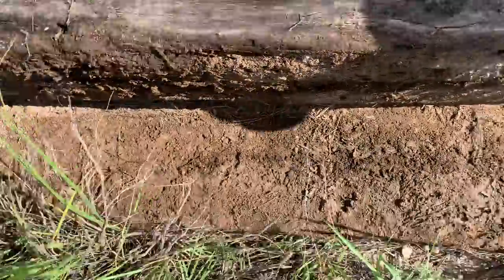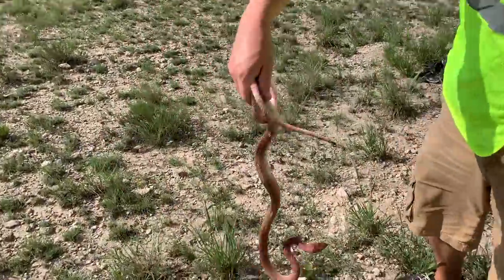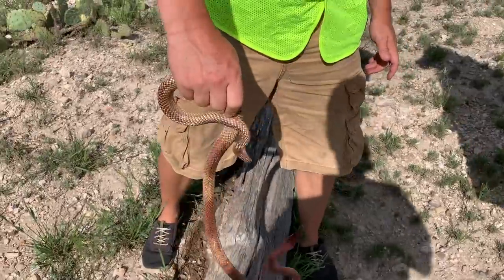He's a scorpion. Is this actually the first time you've flipped it and he's not been there? Yep. That's the first thing that's not a tantilla that I've seen here.